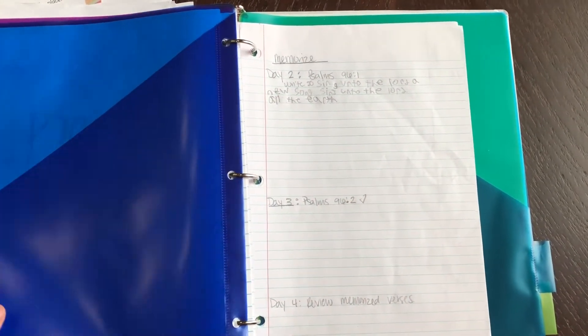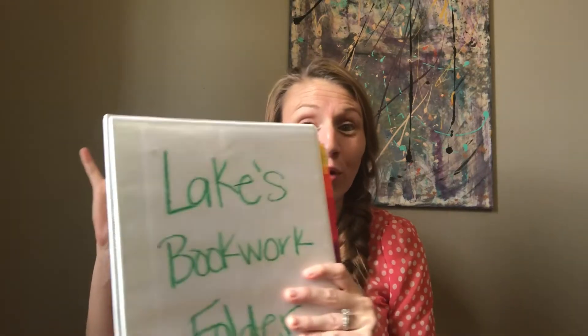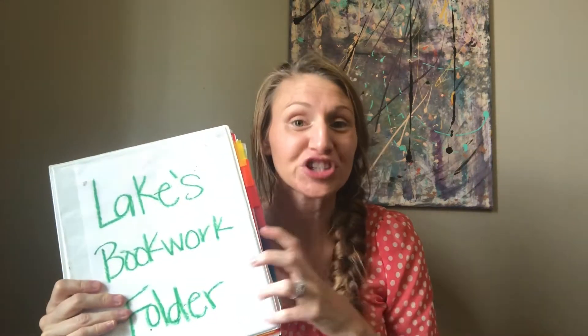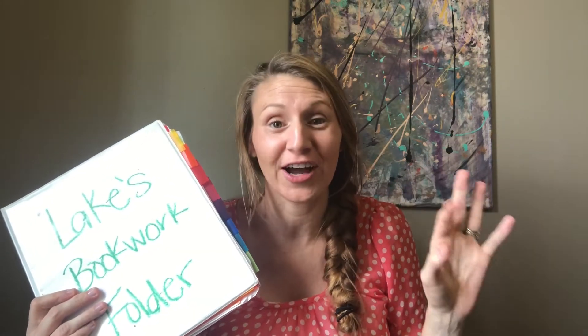In theory this binder system works wonderfully. We chose it because I am pregnant and I go to the doctor quite a bit — at the end I'm going every week — so my child needed something he could just grab, just one thing, and take with us. However, it does not work the way I thought it would.